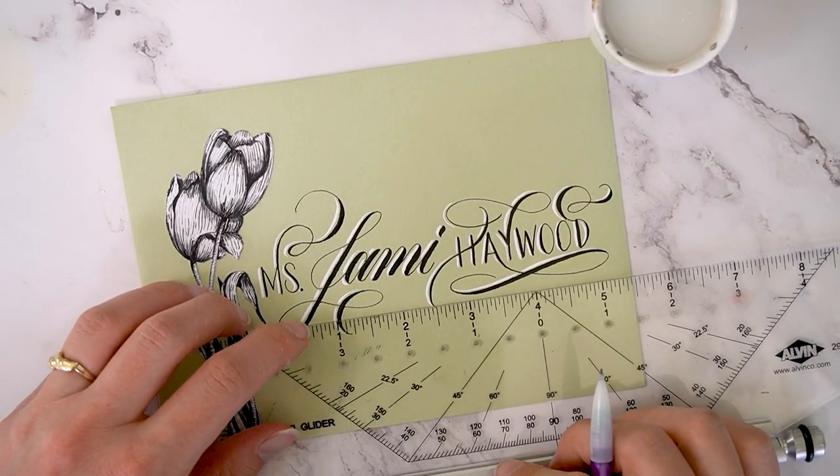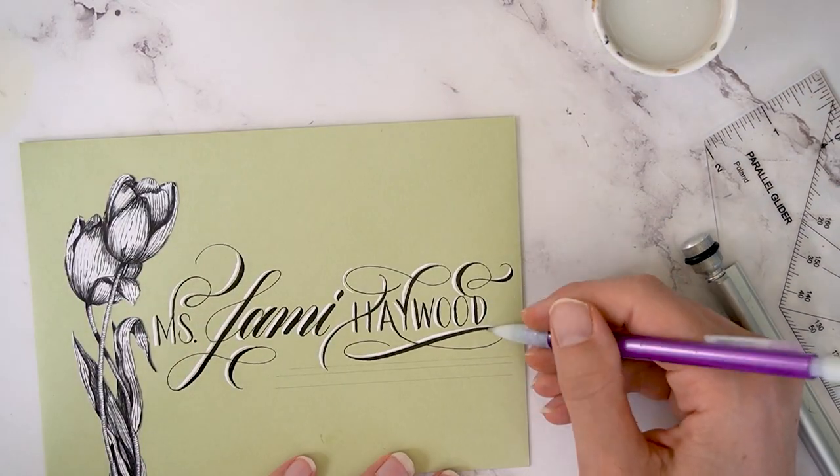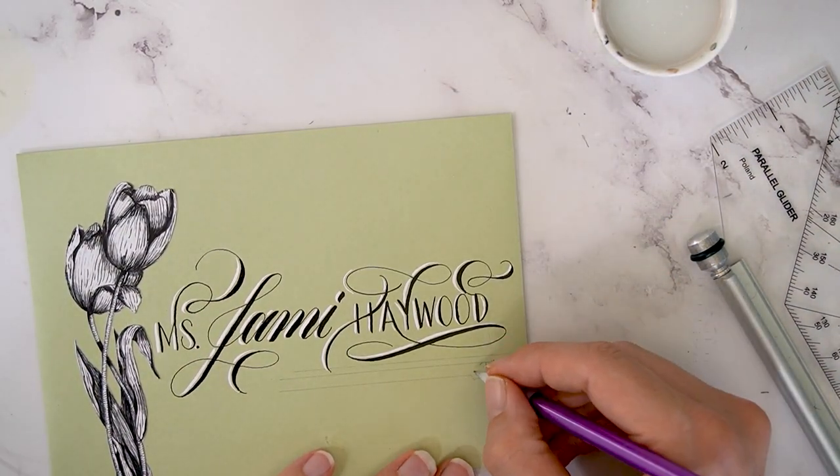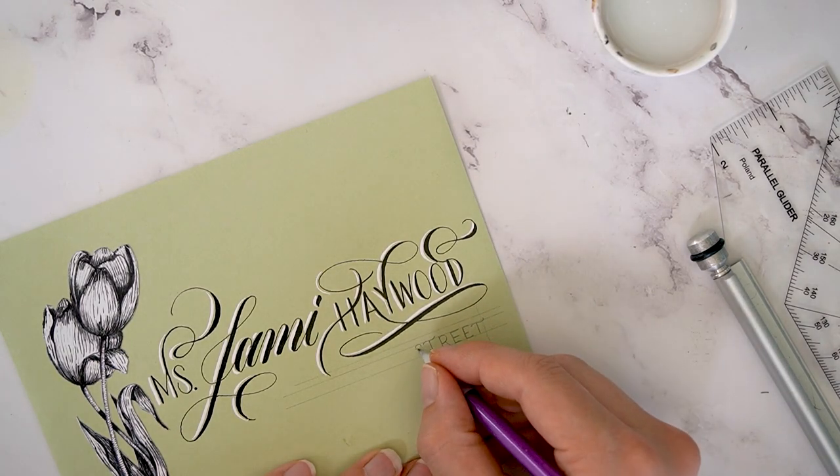That ink has dried, so now I am planning out the second line of her address. You can see that I'm working backwards to make sure that I can meet that right margin.